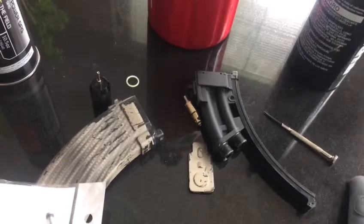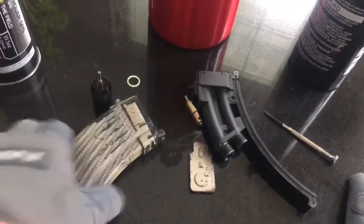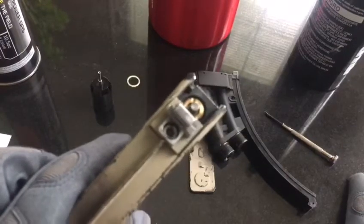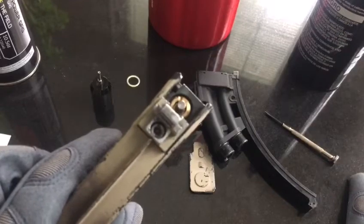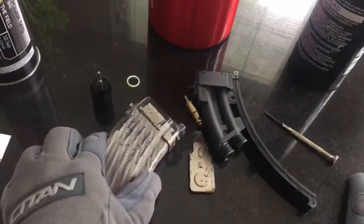Remember one thing: since you're running CO2 and these input valves are only rated up to black gas, they will blow out on you from time to time. But it's not a big issue — they're very cheap.